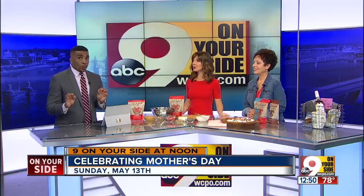Mother's Day is Sunday, and if you have not already taken care of those special women in your life, shame on you. But relax, we are on your side to help. Christy White, founder and owner of Worldly Bird Granola, and her mom Karen are here with some great gift ideas.